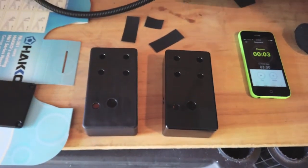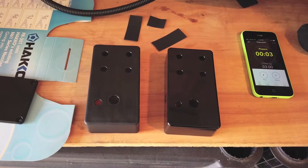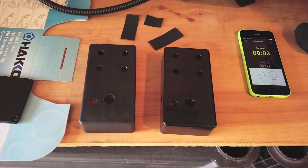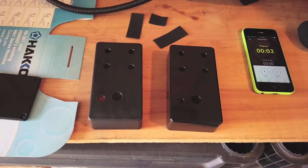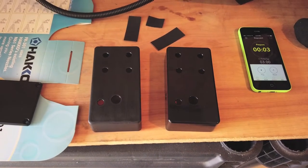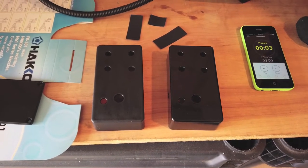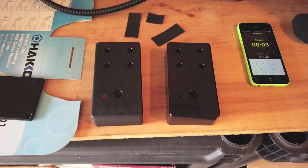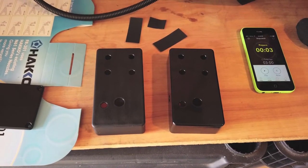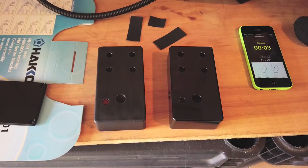These two enclosures so far have three layers on them: one layer of primer, one layer of base coat, and a second layer of base coat. I'm now fixing to add the third layer of base coat. For each layer there are three coats of paint. I apply a coat, wait 10 minutes, apply the second coat, wait 10 minutes, apply a third final coat, and then I wait two to three days before I apply the next layer.